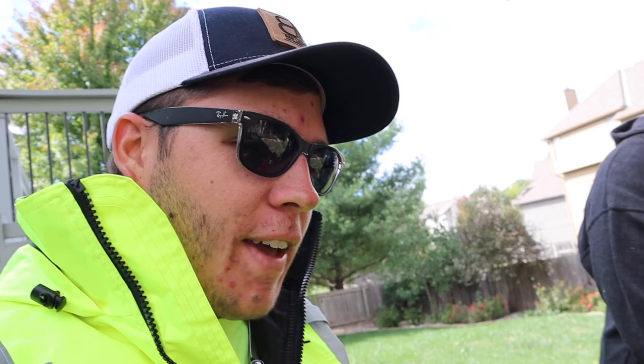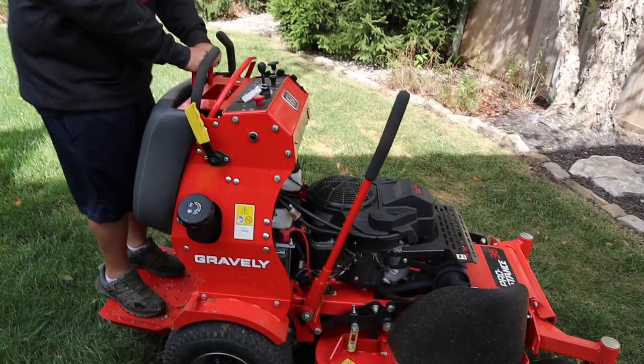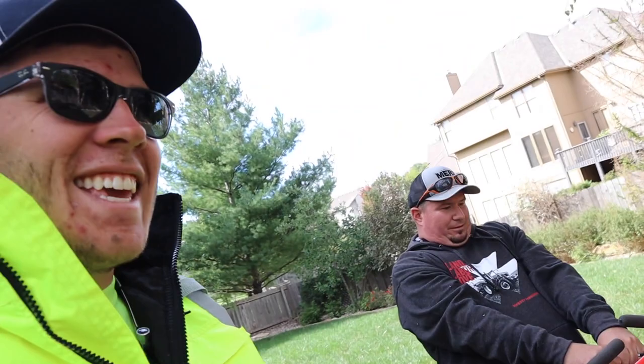Andy's helping me out today. I've had this pro stance — show everyone this, show everybody how freaking fat I am. All right Andy, how long have we had these Gravely mowers?